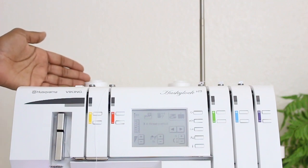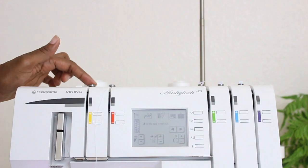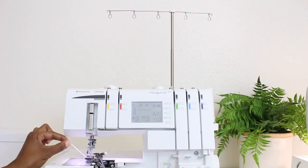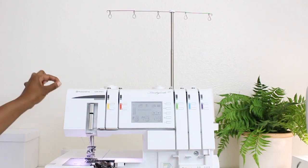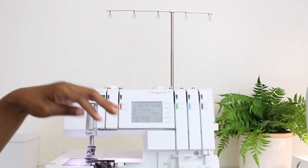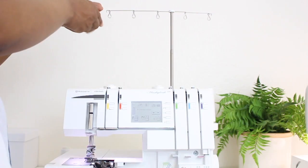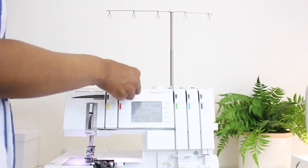Now I'm going to go ahead and take the threads and pull them through the thread stand at the top as well as the thread guide at the top of the machine. Before I thread them up through the thread stand and the top thread guide, I'm going to go ahead and pull out the previous stitch — I'm just going to roll my hand wheel a little bit and then the thread just all comes out. So now I can go ahead and thread up here at the thread stand and at the top of the machine. I'm just going to take the thread, start up here, put it through the thread stand, and take it through the top thread guide.